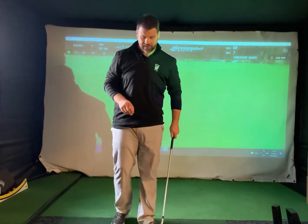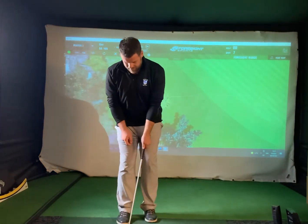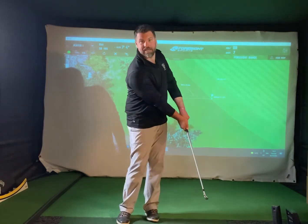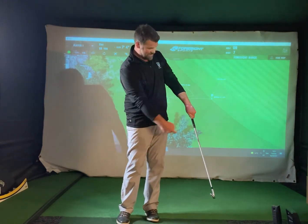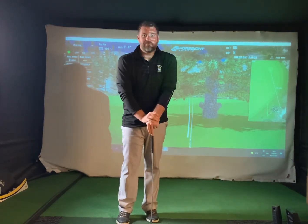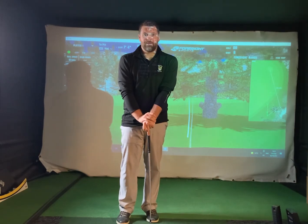Practice that next time you're in the trees. Keep that handle forward, ball a little bit back, get a mid iron — six or seven iron — and just see if you can take all that loft off the club by finishing at this angle, not flicking it up into the trees. Hopefully it helps you out. If you need a lesson, give us a call today and we'll get you booked in.